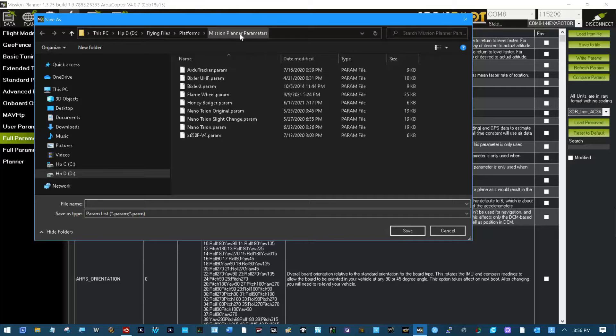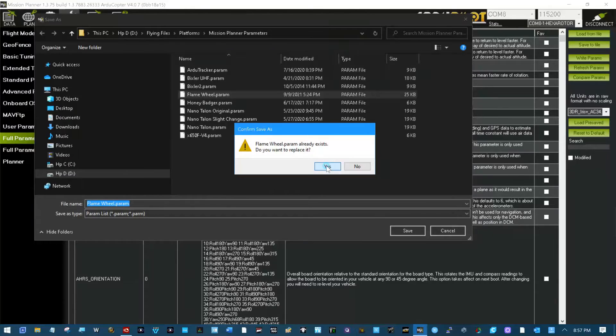Save that to the file. Out here is all my Mission Planner parameters. I keep this subdirectory common to the ground station and to my workbench.